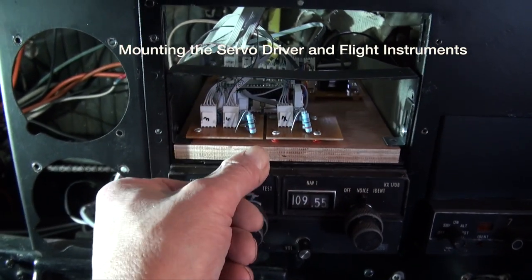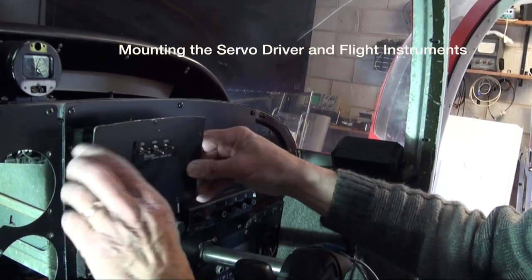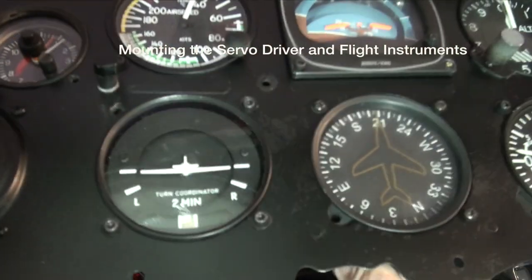Having tested the instruments, the interface board was fitted and the instrument panel installed.